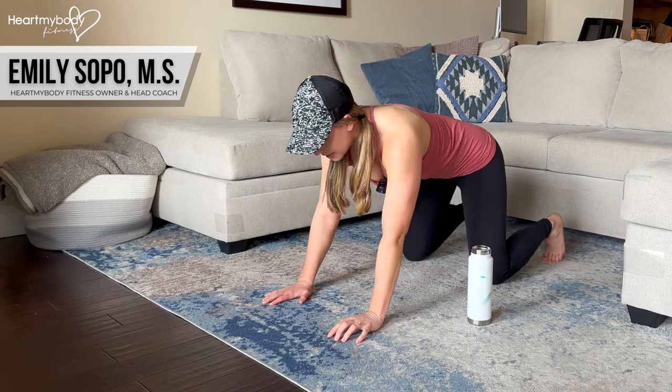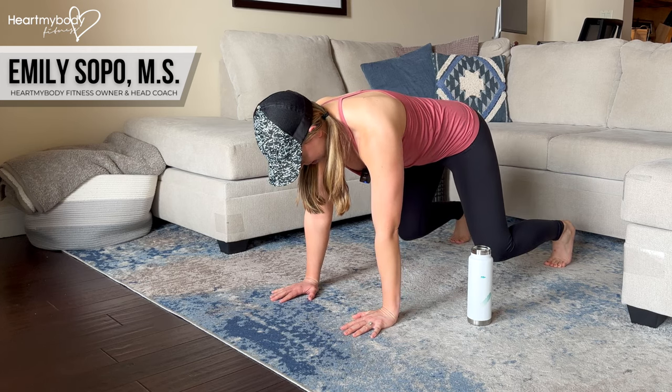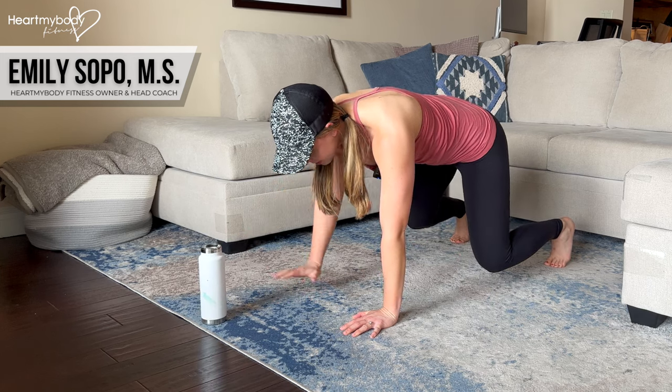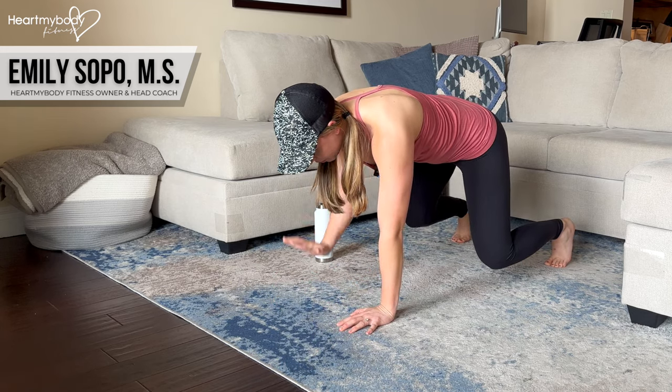You can also do this in a tabletop position. Tuck your toes, lift your knees up, let them hover off the floor. Now the same exact thing — we alternate arms, picking up that prop and continuing to move it through those four points.